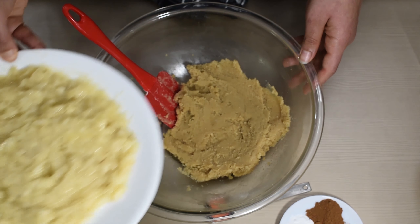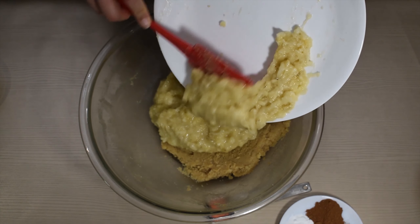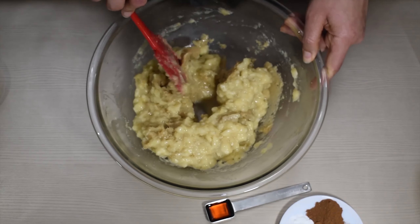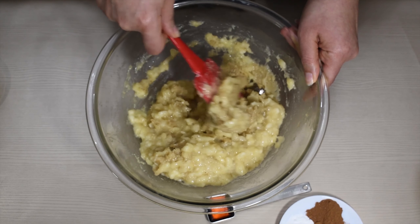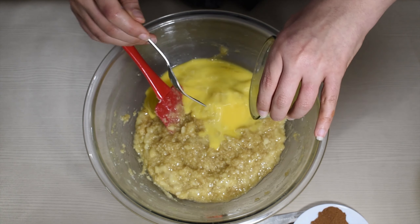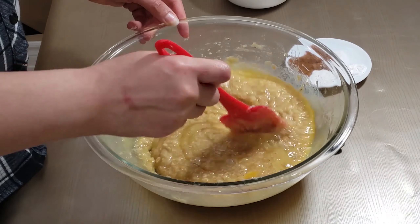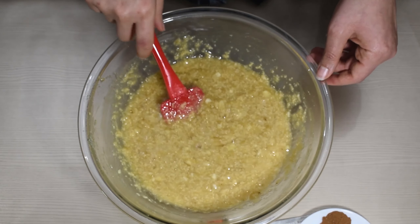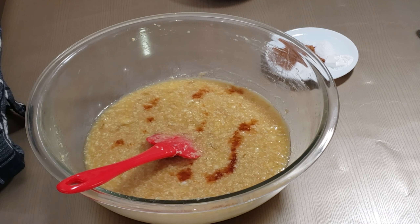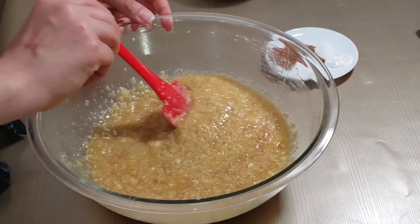To your butter and sugar mixture you're gonna add in all those mashed bananas. Mix the two together until well incorporated. Then add our two eggs that we just whisked up. Mix it up really well and then you're gonna add in one teaspoon of vanilla. It doesn't look that appealing right now but trust me guys, this is gonna turn out delicious, just wait.